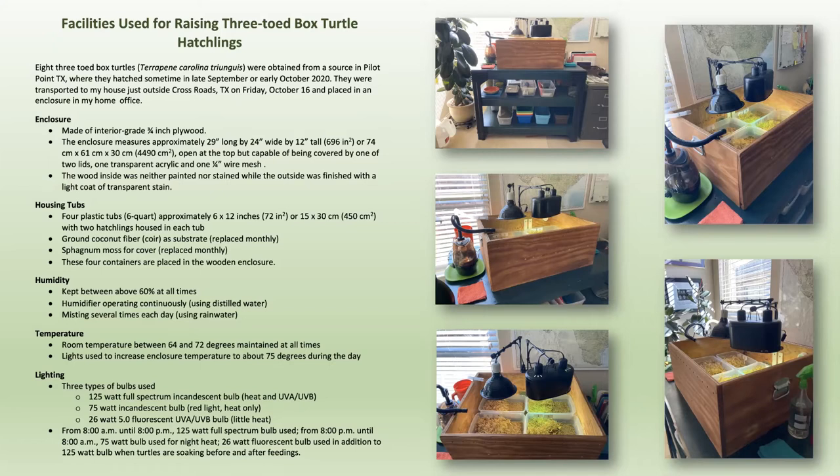That's my little setup in my home office. They don't make noise and they don't have bad smells. They've been living with me now for about six months. Once they were hatched in Pilot Point, about 12 miles north of me, a lady up there with several turtles in her backyard approached the Leela people and asked if we wanted some hatchling box turtles. That's when Sarah asked me to take care of them. I got them on October the 16th.